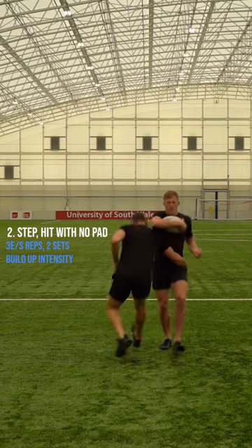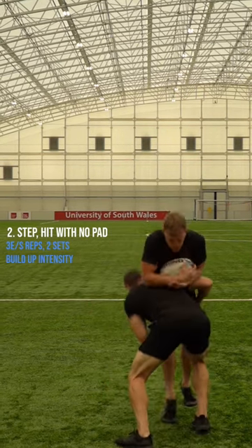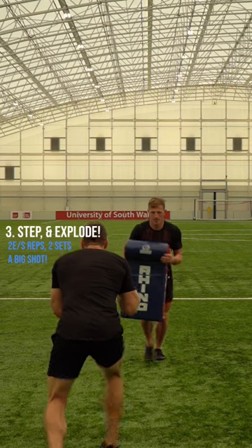Second exercise is with no pad at all. Underneath that ball, getting used to hitting bone on bone. 50% effort.